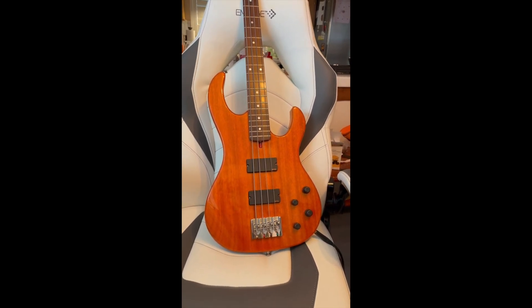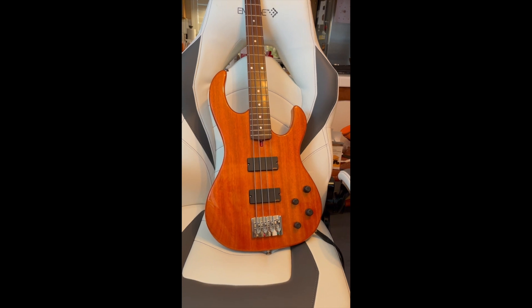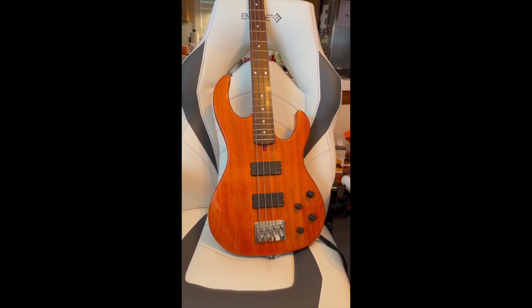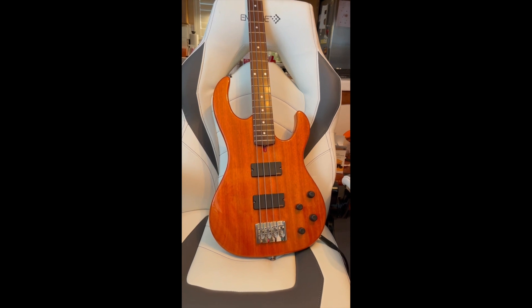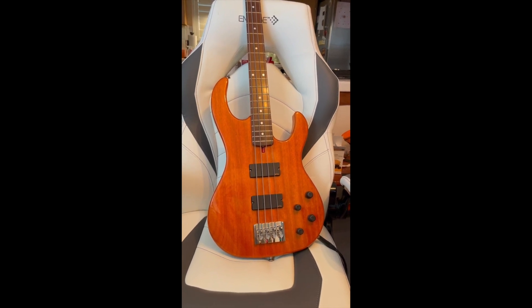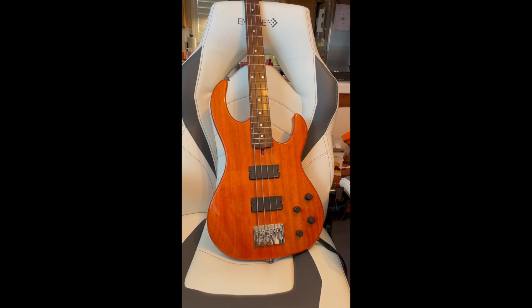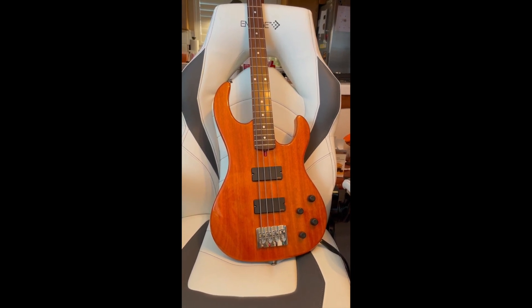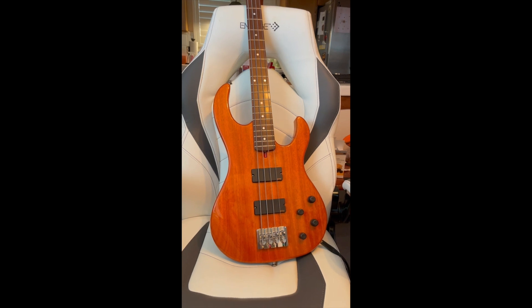This also has the EMG top-of-the-line pickups, which are splittable. It's a soap bar pickup, but it has a splittable system where you can go single coil or humbucking, depending on whether you pull up on the volume knobs.